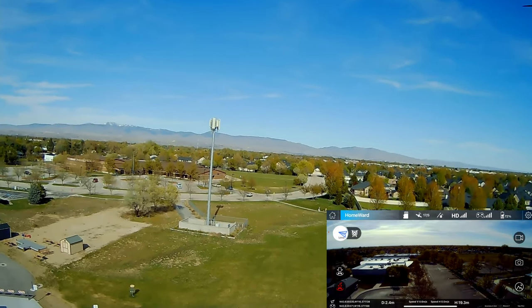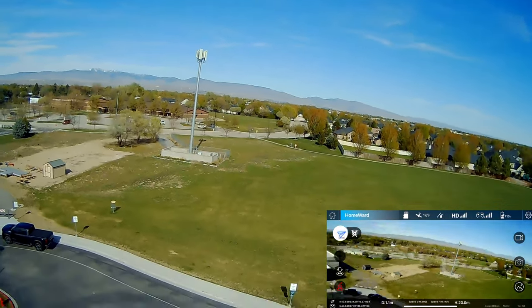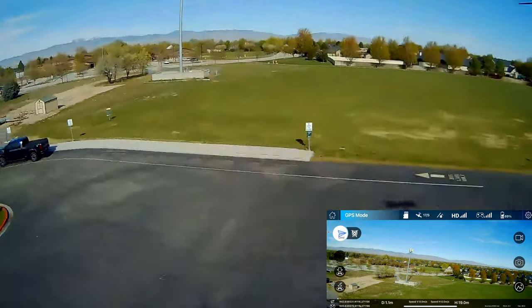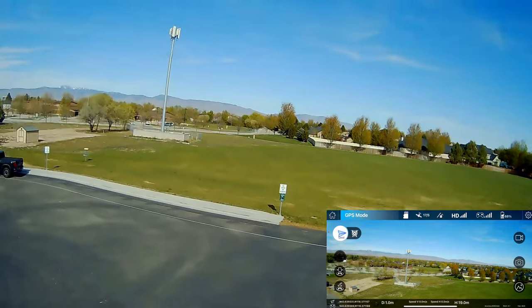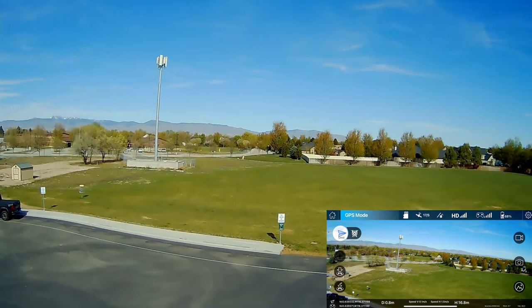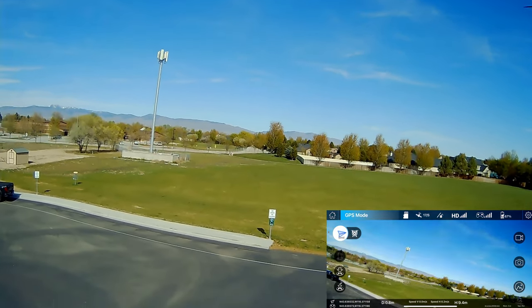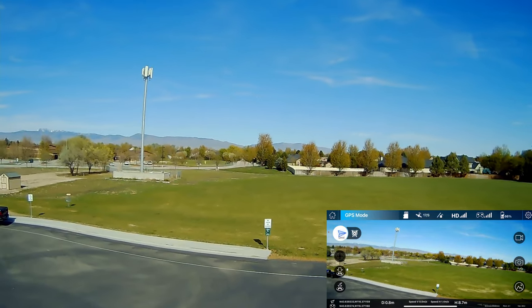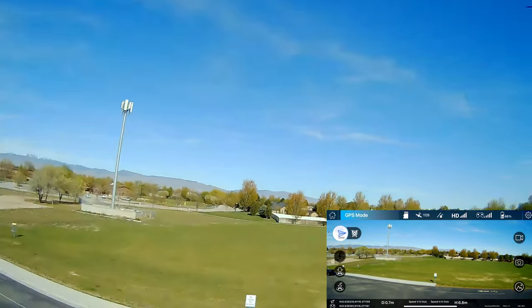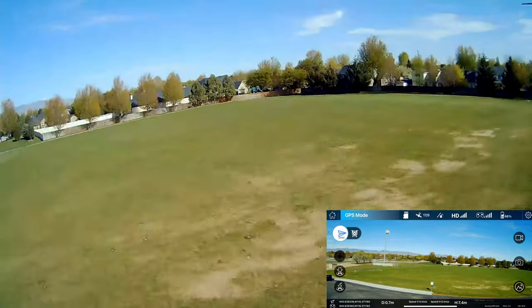Let's see if we can cancel that return to home — and we did, we canceled it. Let's bring it down. We're down to 68% battery. I have a little wind, but I'm not seeing a lot of jello on this at all, so it's looking good.